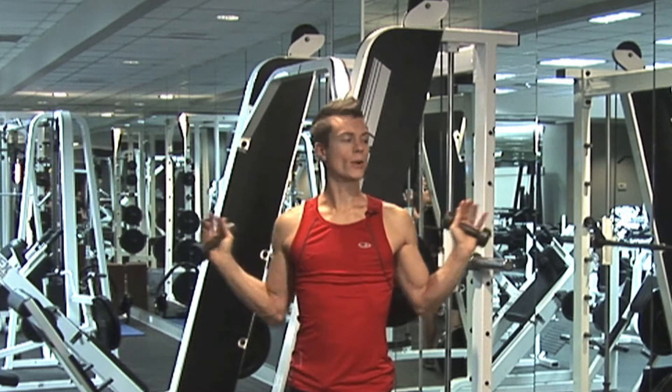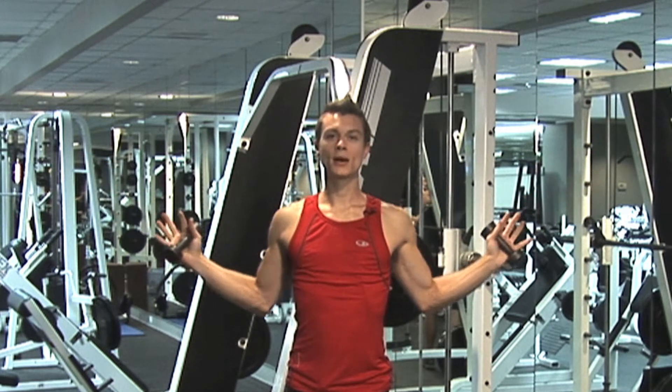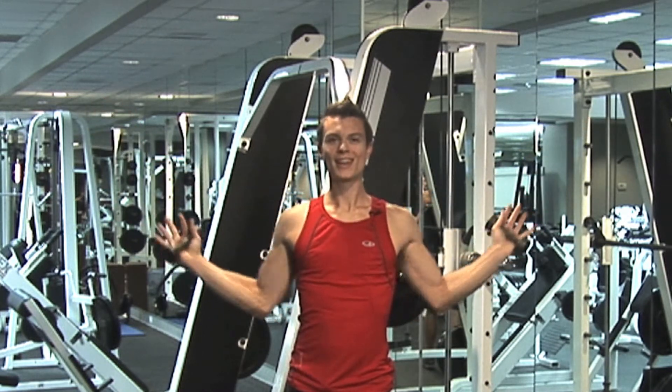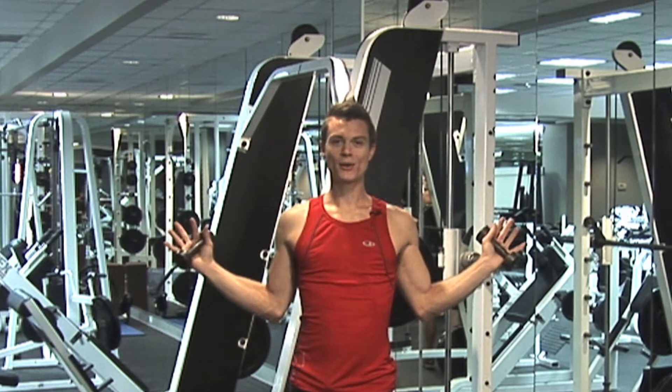Now we're going to take a different rotation and go out to the side and then come in. It's as if you're making a W with your hands and then making a nice, deep, wide V. W and V — inhale down, exhale out.